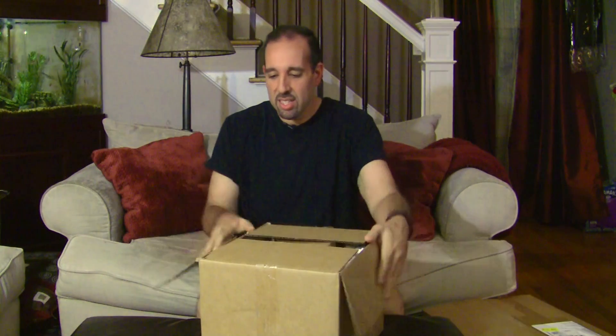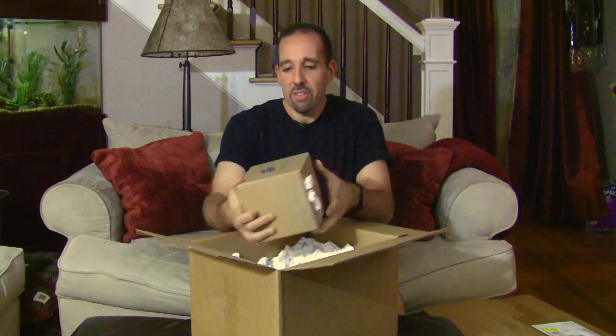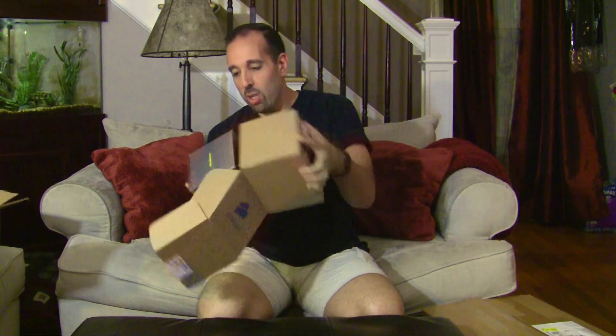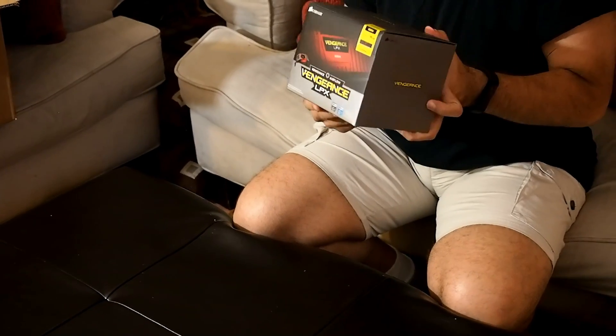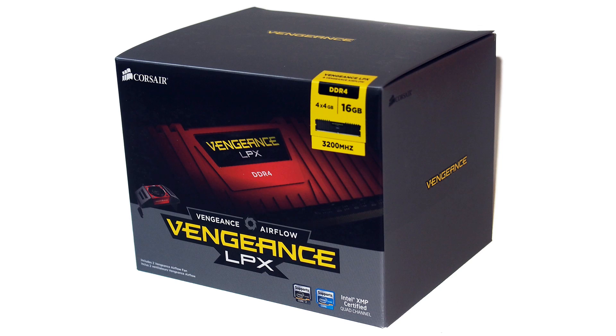Let me get one of these out of the way. So this little box here — there are a bunch of peanuts and first up I have something from Corsair. So what is inside? This is some Corsair Vengeance memory. This is a 4x4 gig kit, 16 gigs of DDR4, 3200 megahertz Vengeance LPX memory. Really cool stuff.